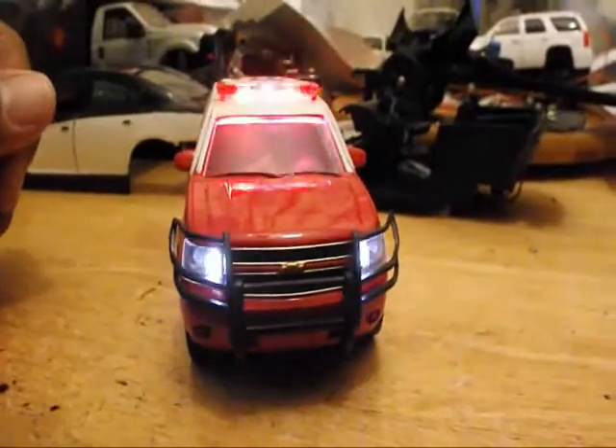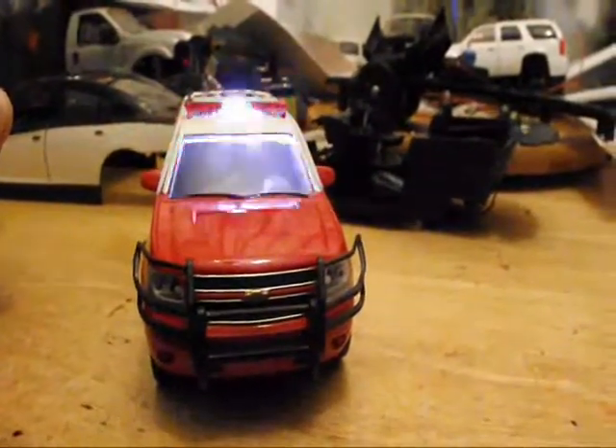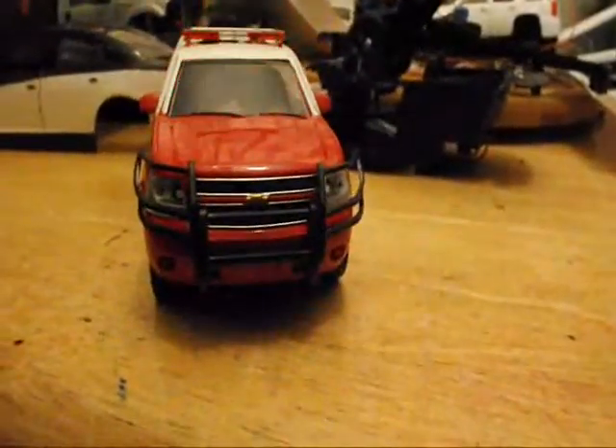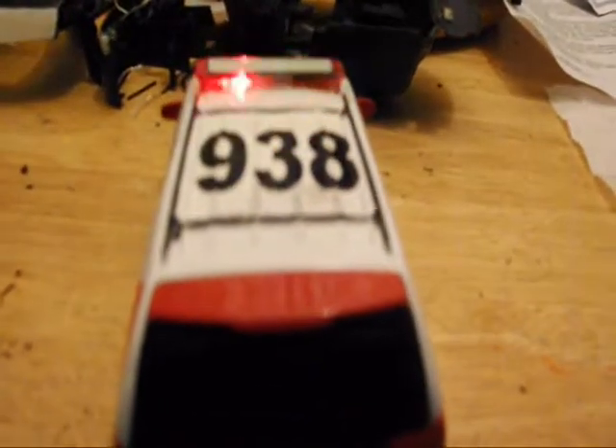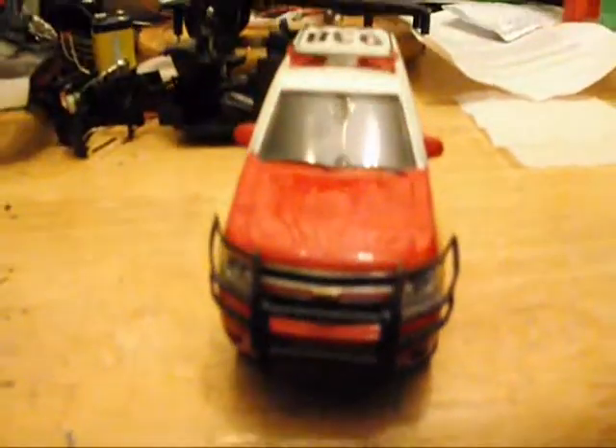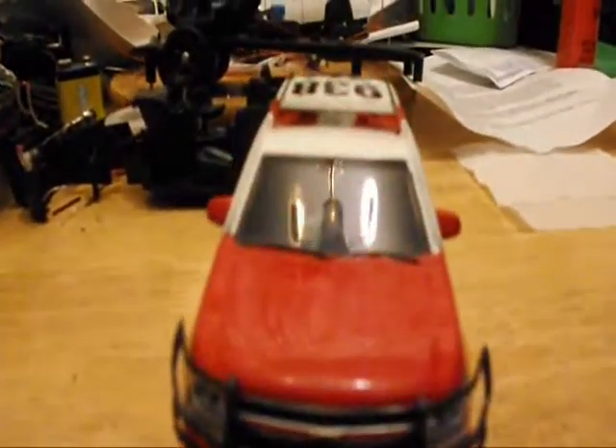Five LEDs in the light bar — four red and one white in the center — and two white headlights. Tap the button again, and let's do another pattern.